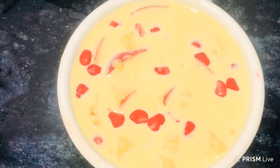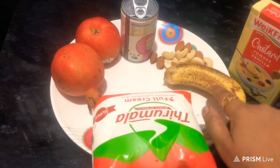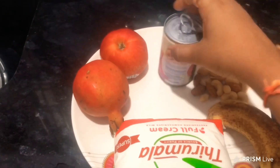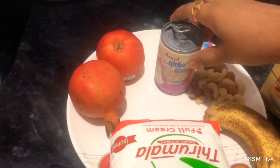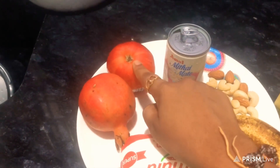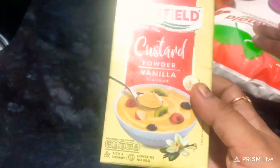I am going to use condensed milk and a full cream milk packet. Next, one banana, five to six cashews and almonds. Next, milk maid. Next, I am going to use pomegranate and one apple. I am going to use custard powder — very important for the fruit salad. Next, I am going to use vanilla flavor.